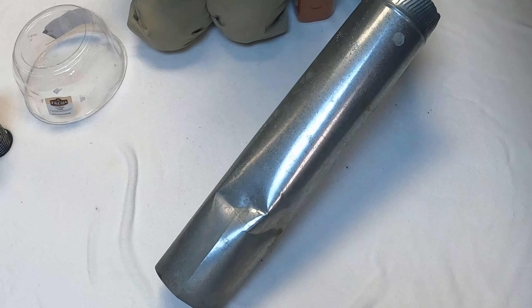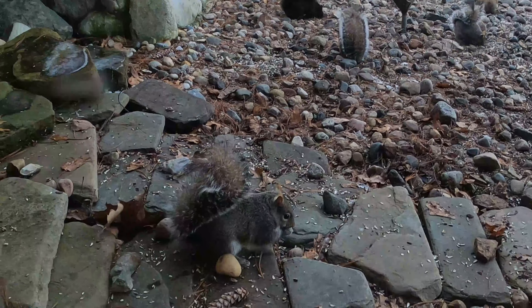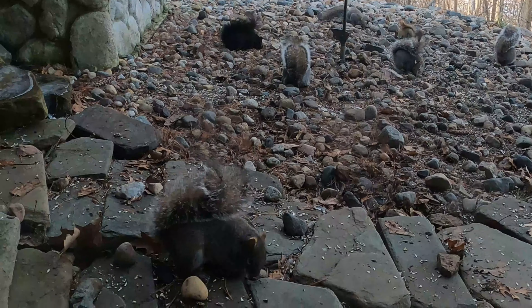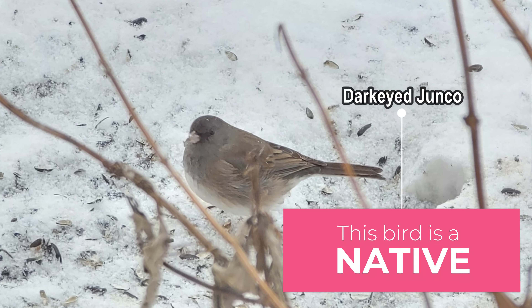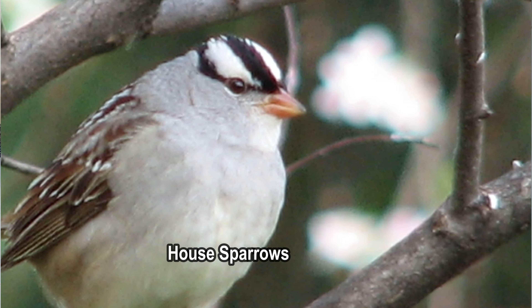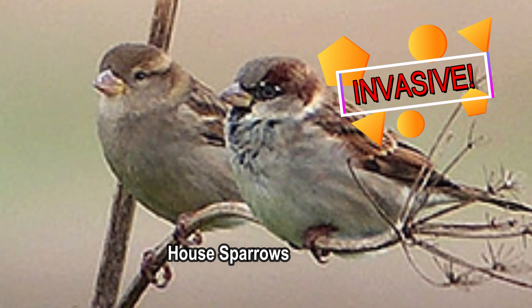Always get a baffle. If you have squirrels on the ground and you've got ground feeders like juncos, American tree sparrows, and song sparrows — those are wonderful native species, by the way. Our native sparrows are not related to house sparrows; house sparrows are actually weaver finches and they originate from the African continent, in north Africa.